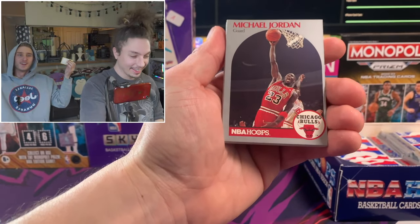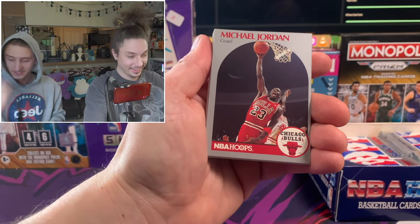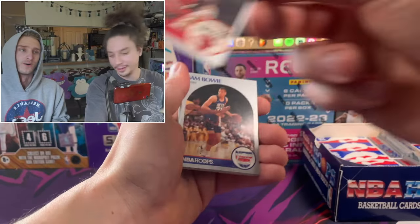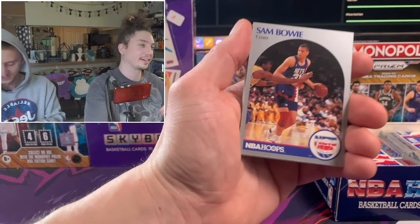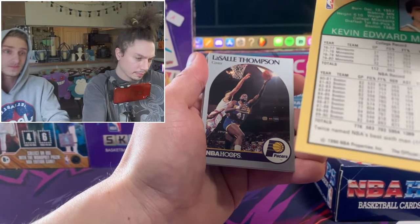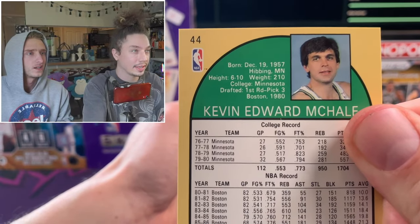He's definitely got one of the more valuable... Oh! On top again! On top again! MJ coming - what the heck? Of course the centering is not great, but we're looking for a really good center cut. This is crazy, actually. Kevin McHale - for all you Minnesota fans, look at this: college, Minnesota. Drafted first round, third pick overall. He's from Hibbing, Minnesota. Crazy - kind of a fun fact.